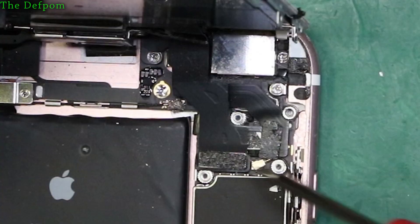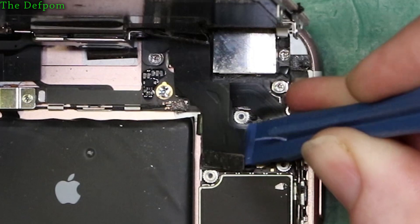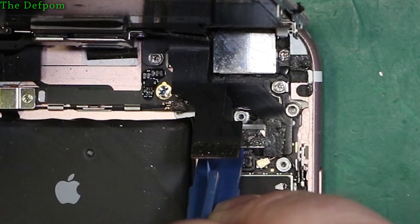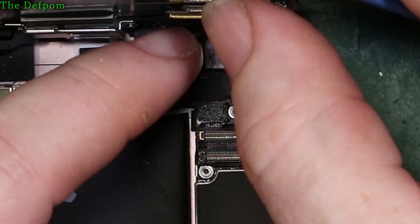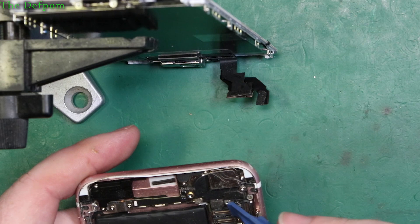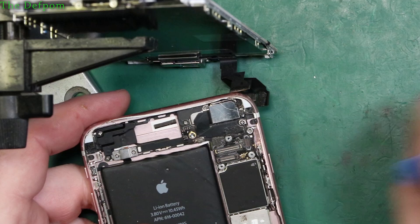Now I've got to take these flexes off - just get underneath it gently and pop it up. I'm not too worried about the flexes themselves since we're replacing the screen anyway. There is one you have to be careful with, which is on the back plate. There we go - that's the screen off now. There's some dust in here - I'll give it a clean up and get bits of fluff out before we put it back together.